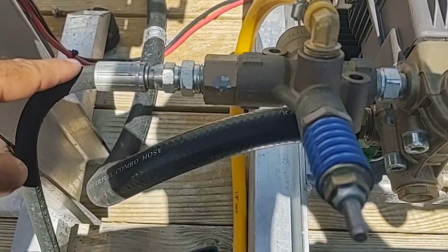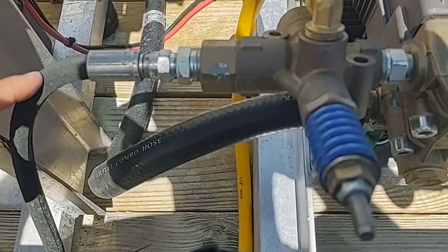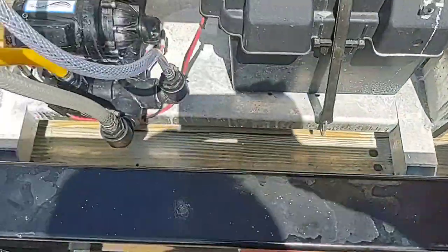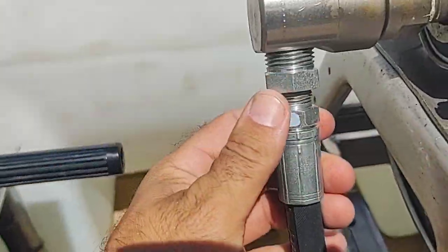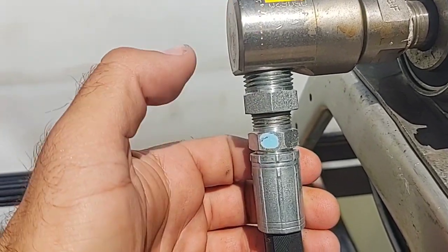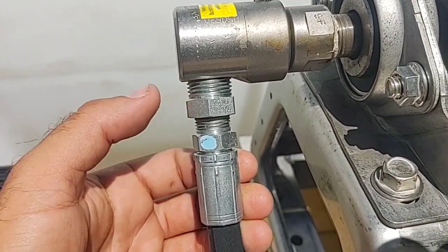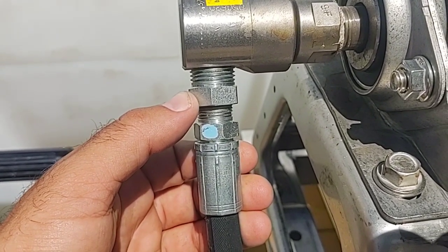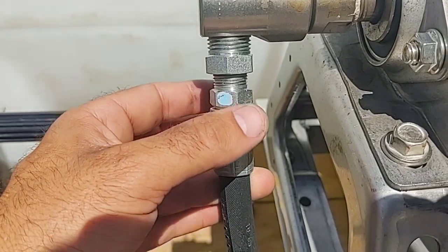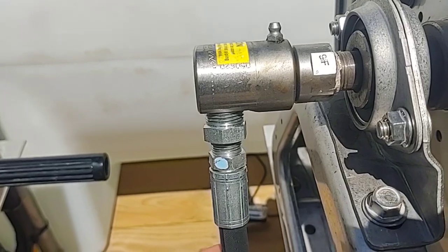This is going to be where your pressure hose is. We have here a three-eighths — what we call a whip line. The whip line then makes it to the swivel. Since the swivels are half-inch, you are going to use a half-inch MPT by three-eighths FPT hex bushing so that you can bush this pressure hose down to three-eighths to fit onto this half-inch super swivel.